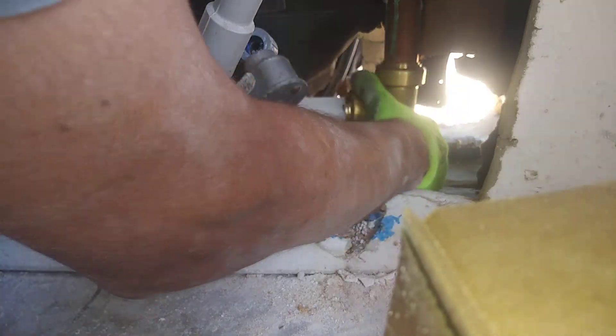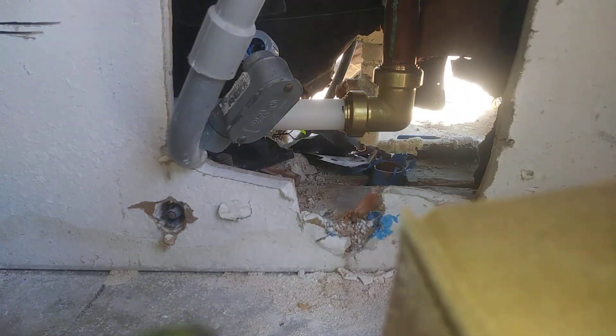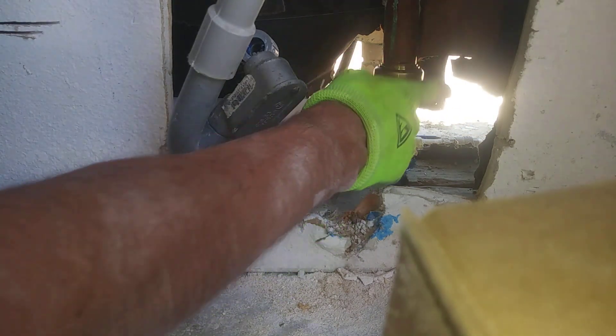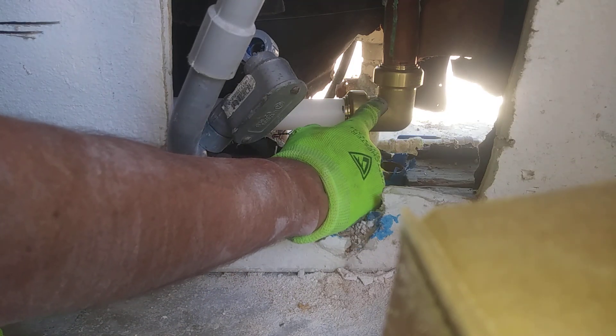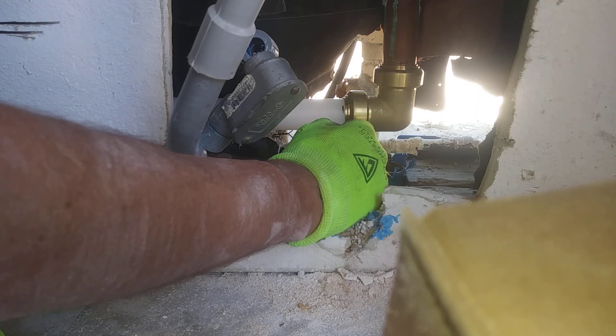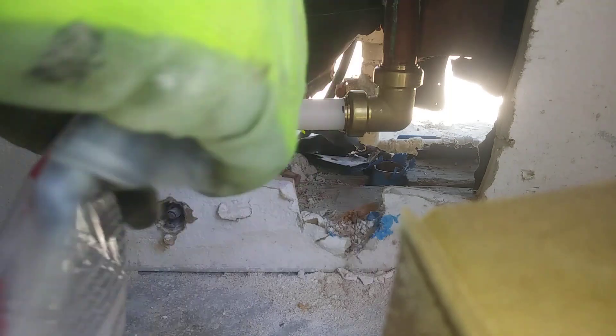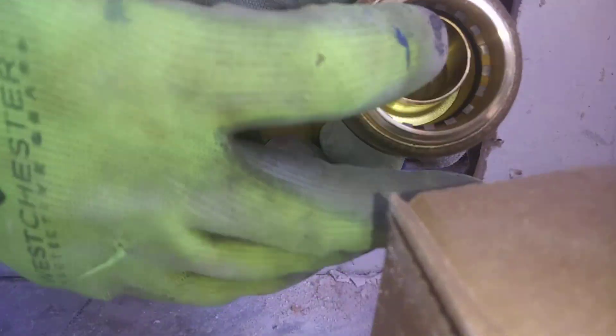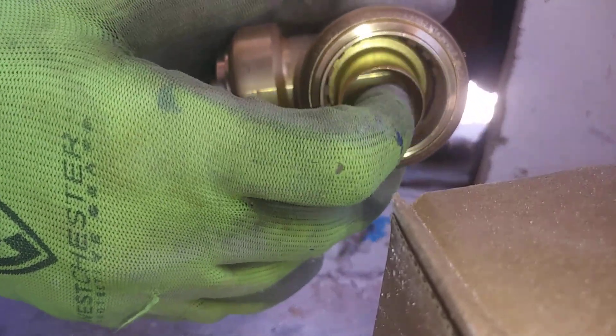So there it is — copper to PEX. Not SharkBite fittings, but PlumbBite fittings, so it's essentially the same thing. The difference I notice between these and the SharkBite fittings found at big box stores is the inside ring. I'll show you on this one — this ring right here that moves around, see how it's brass on here?